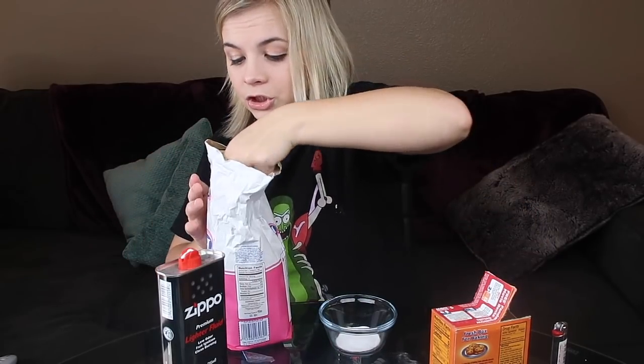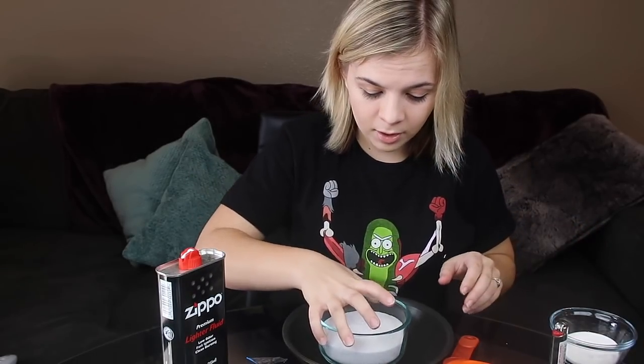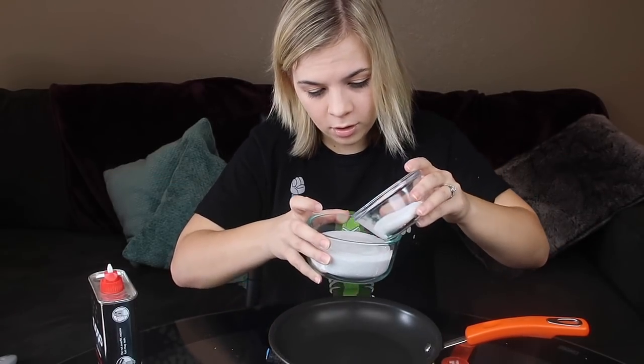For this next one, make sure you guys have an adult because it does involve a little bit of fire. What you need is sand — I have fine white sand from Michael's, but you can use regular sand. You need a little bit of lighter fluid, baking soda, sugar, and a lighter. We have two teaspoons of baking soda and we're going to mix that with eight teaspoons of sugar and mix them together. I've never done this science experiment. I do have a bowl of water next to me just in case. I'm going to put the sand in a frying pan to help contain things, then pour lighter fluid on it, add the baking soda and sugar on top, and light it on fire.